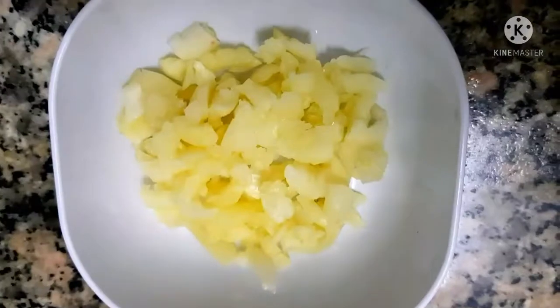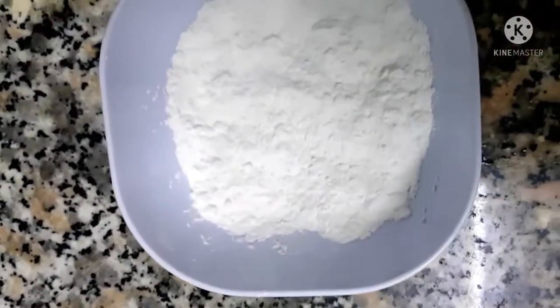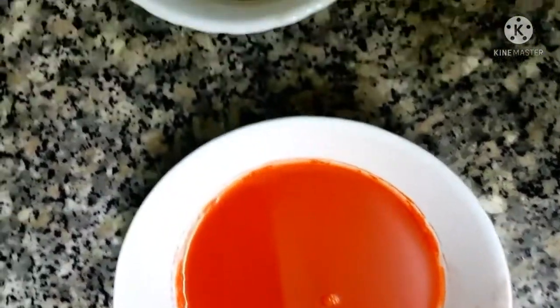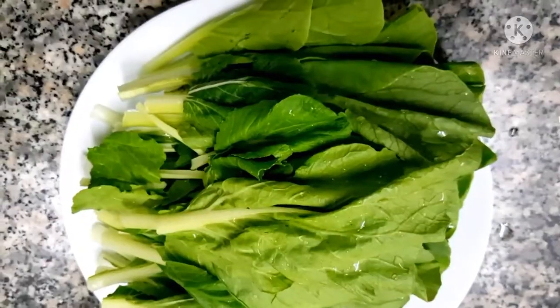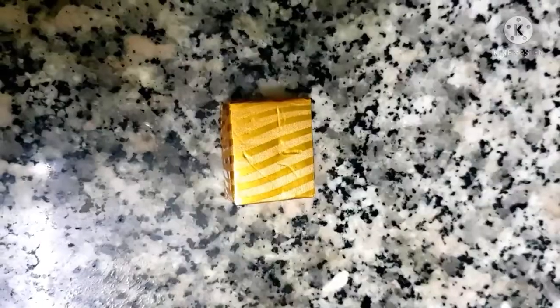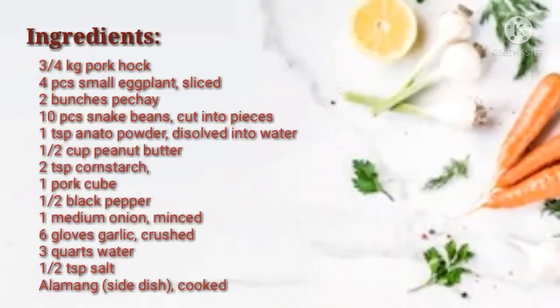The ingredients for this recipe are crushed garlic, cornstarch, chopped onion, annatto powder, and peanut butter. We also need bok choy or pechay, sliced eggplant, and pork hock or pata. We'll also be using pork cube, black pepper, and bagoong or alamang. Here are the exact measurements and complete ingredients.